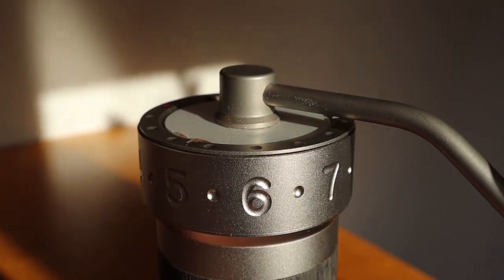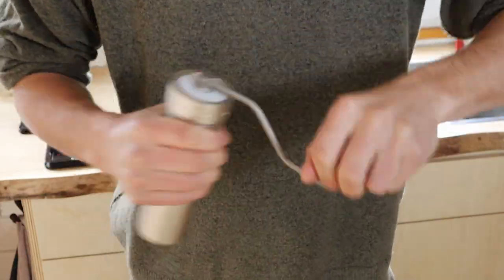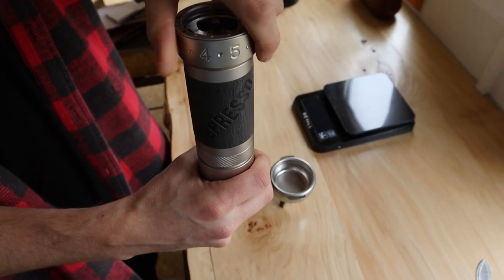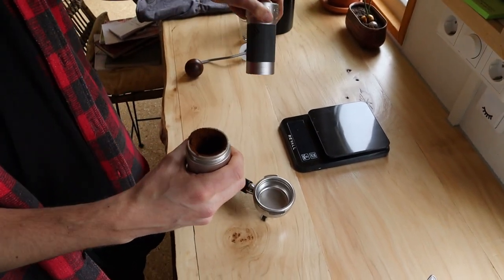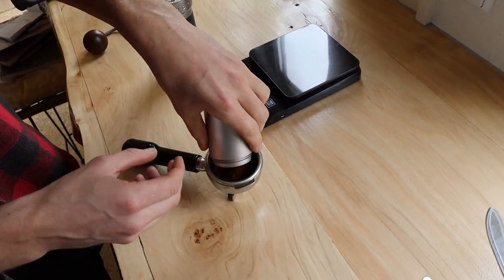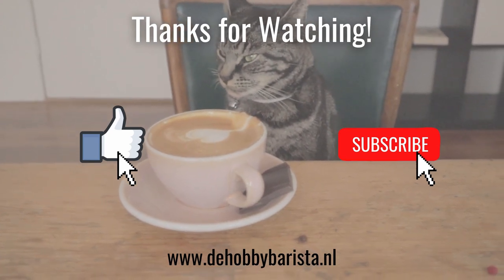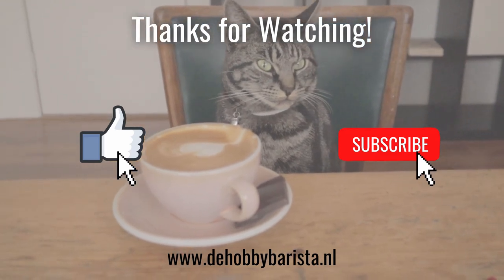To round up, I can just say that I'm very happy with this grinder. I find it a pleasure to use on a daily basis and it's actually made it the only grinder I use every day. I've yet to discover any flaws or negative things, so I would really recommend this grinder to anyone. I hope I gave you a good impression of what it's capable of. If you have any questions or comments please let me know down below. I hope you liked the video — as always, don't forget to like and subscribe, and I hope to see you in the next video.